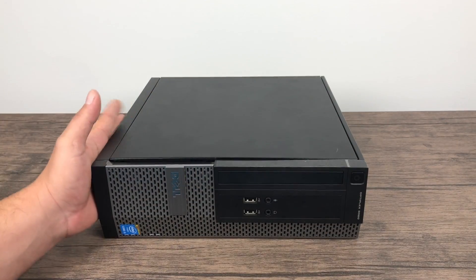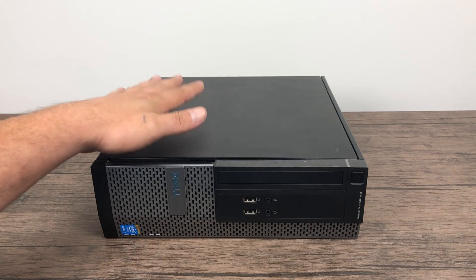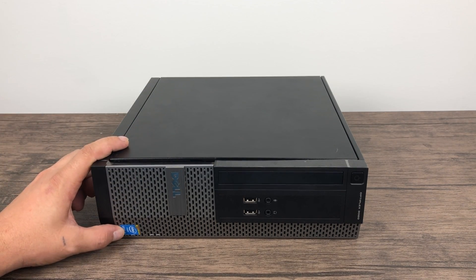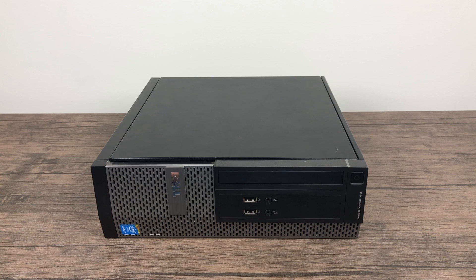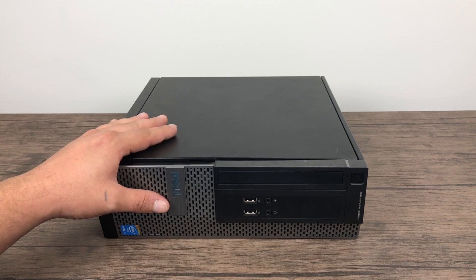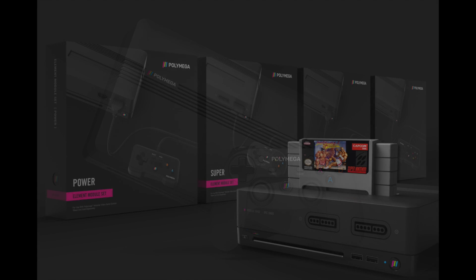If you're into retro gaming and emulation you've already heard of the Polymega, but if not I'll give you a quick refresh. A company is putting out a nice little emulation machine — it's $249 for the base model. It will play disc-based PS1 games, Neo Geo CD, Sega Saturn, and PC Engine CD or TurboGrafx CD games. They also sell expansions to play real carts. Now with this unit here we're obviously not going to be able to play real carts, but I guarantee there are a lot of people who won't want to buy carts but will still want the Polymega to emulate their games — and that will happen.